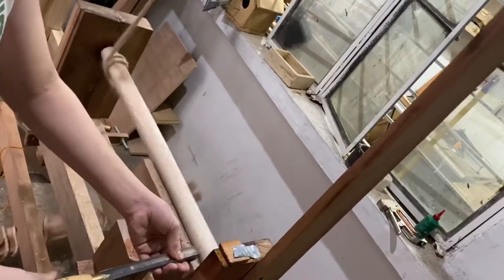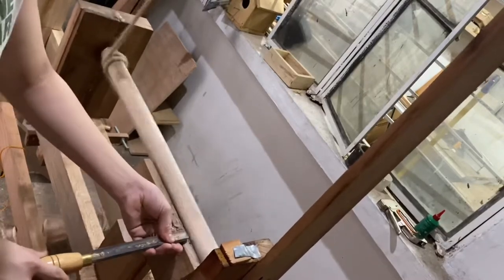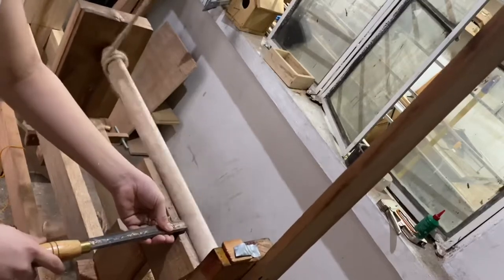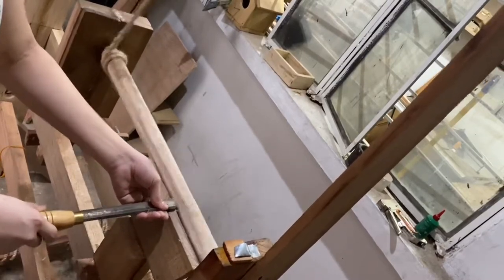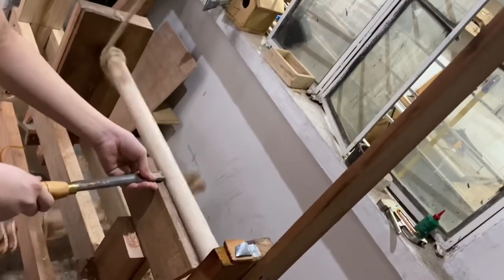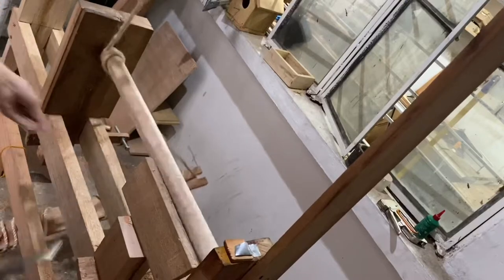So right here I'm just going to start with the roughing out. I made it pretty evident that you need to only cut when you're doing the push stroke. Because when you let go of that pedal, it goes up and it won't really cut — it will just dull your tool out.